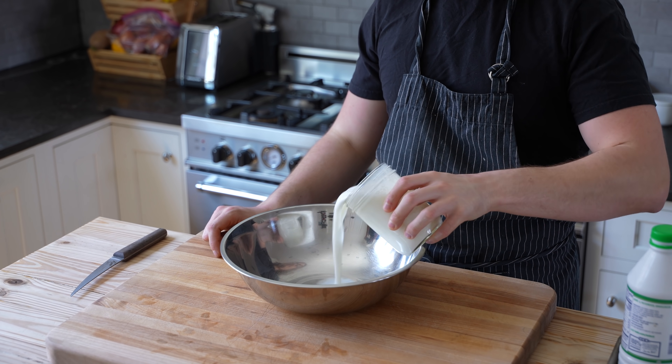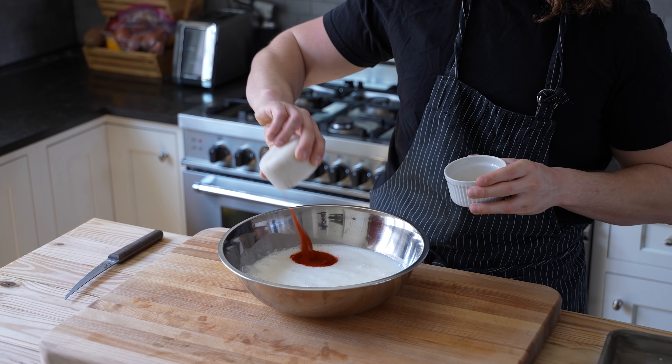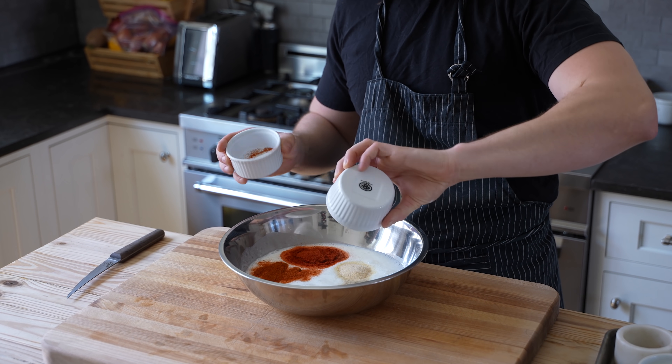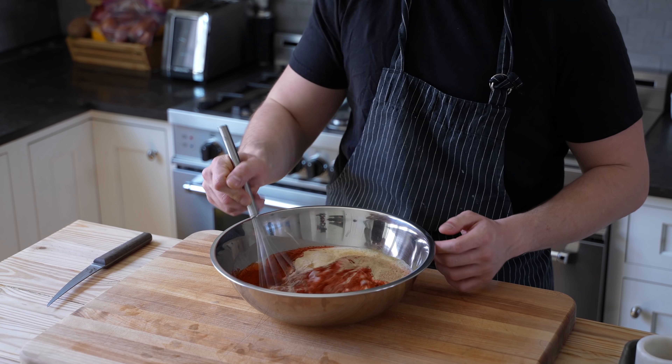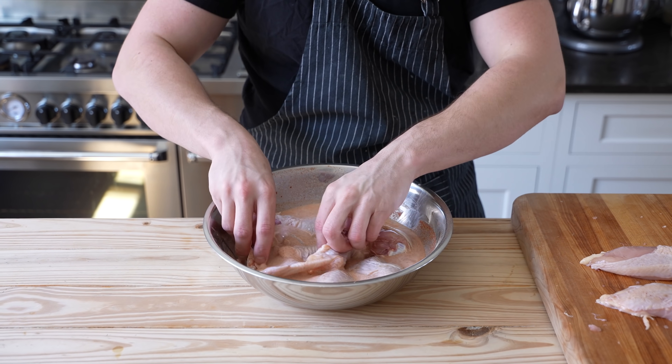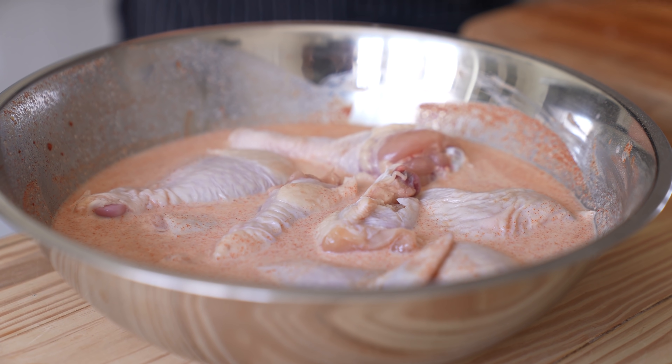Now for your marinade, get a large bowl and add one and a half cups of buttermilk, one tablespoon of smoked paprika, one tablespoon of garlic powder, two teaspoons of cayenne, two teaspoons of ground white pepper, and one tablespoon of kosher salt. Whisk that together until thoroughly combined, then add your chicken pieces to enjoy a nice milky bath for at least one hour and up to 24 hours.